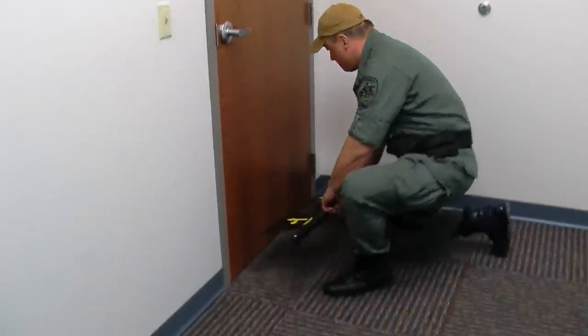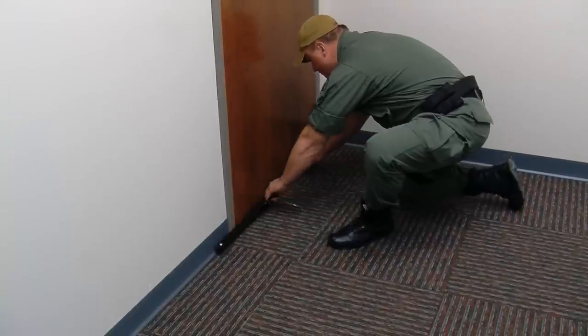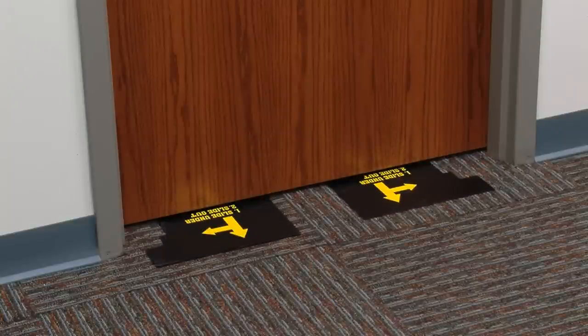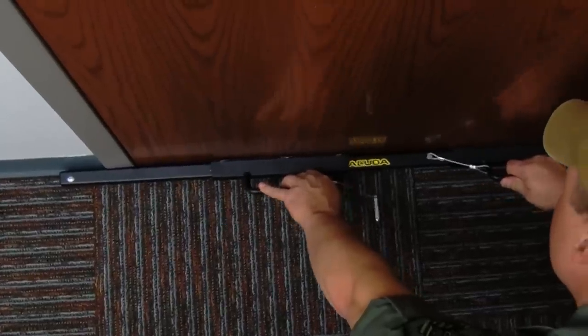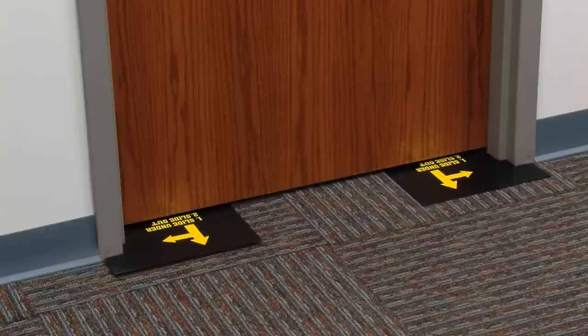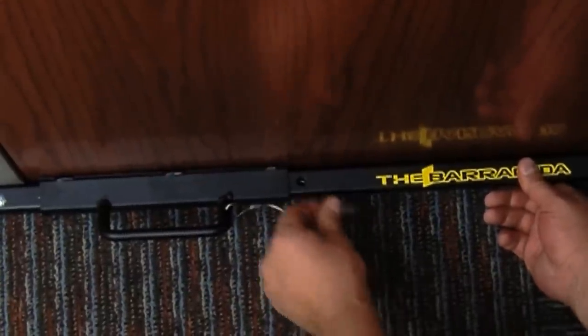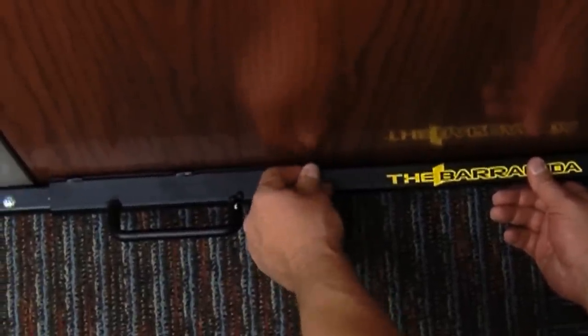Remove device from holder. Lay device on floor behind closed door and slide plates under door. Push handles outward to engage plates on exterior door jamb. Locate hole and bar by sliding the bar as required and insert the pin to secure the device.